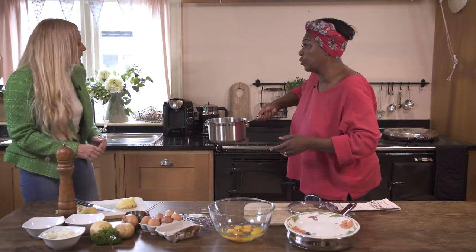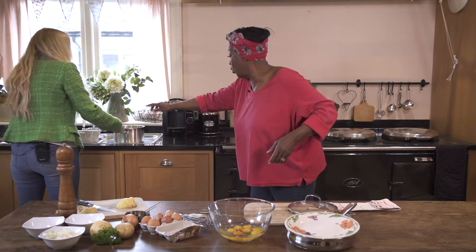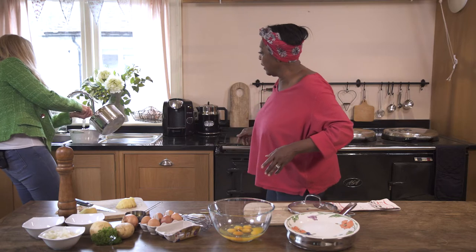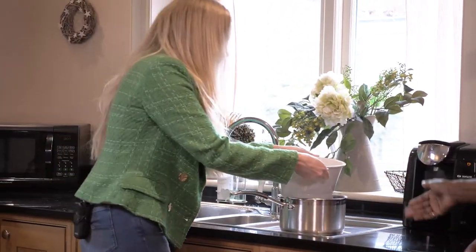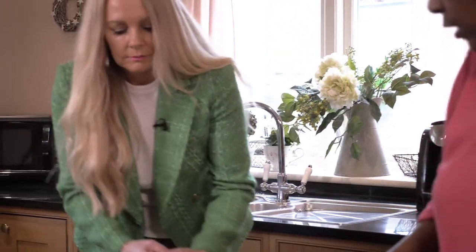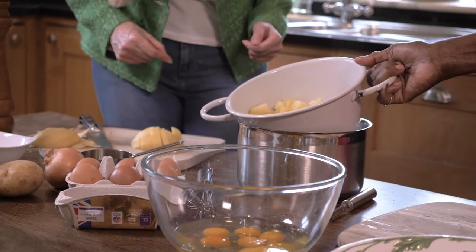If you just take that and pour it — leave it in the sink. Pour it all in, everything. Lift the colander and put it into the pot, and bring it back over here. There you go — that's what you get when you've done your potatoes.